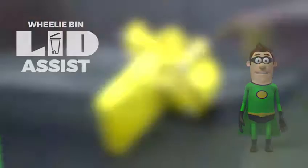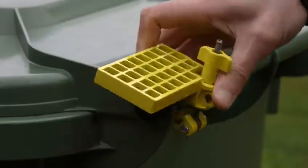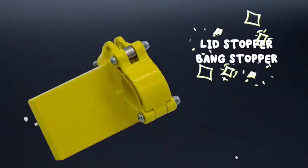This is Lid Assist. Lid Assist clamps to the handle of your wheelie bin. It holds the bin lid open at a convenient angle and prevents the bin lid from banging loudly. Lid stopper, bang stopper.